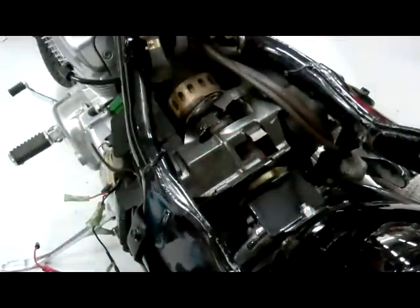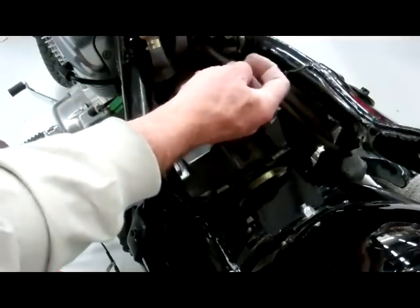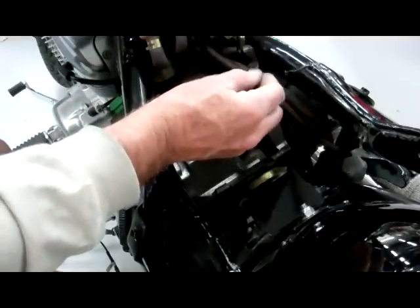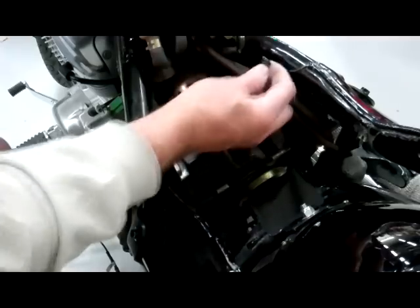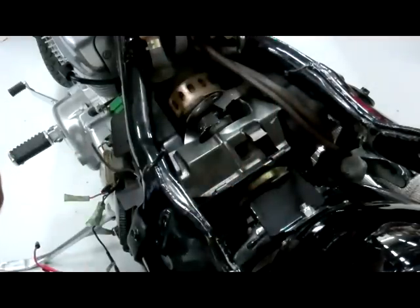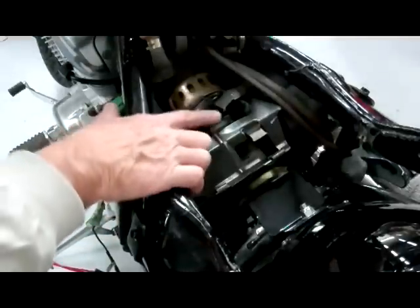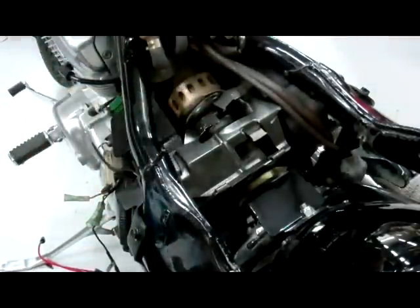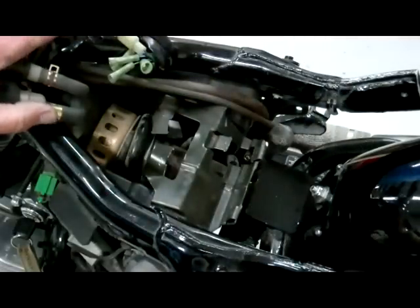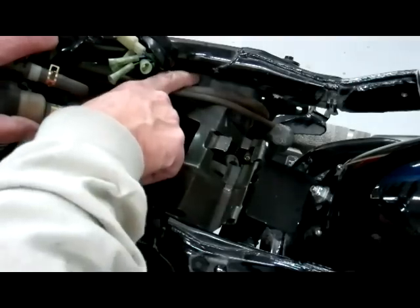The last thing we want to do is get rid of these little electrical tabs. Just keep bending them back and forth and they'll break off. Do that to both of them, then we're ready to mount our electronics back in. Make sure you don't bend that down — you don't want it to hit the spring.